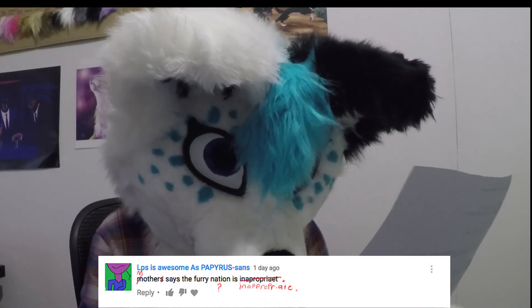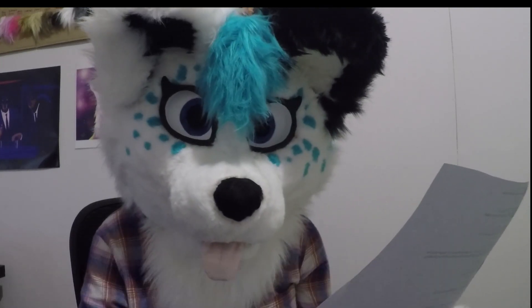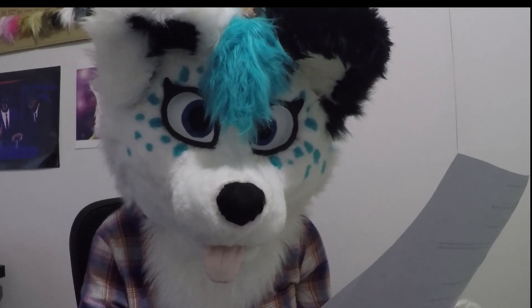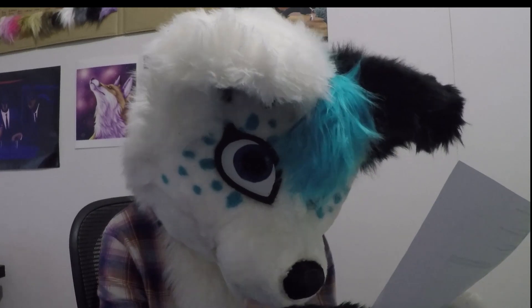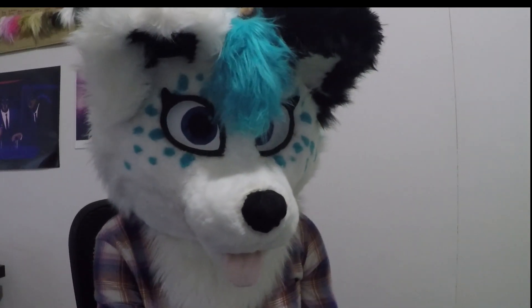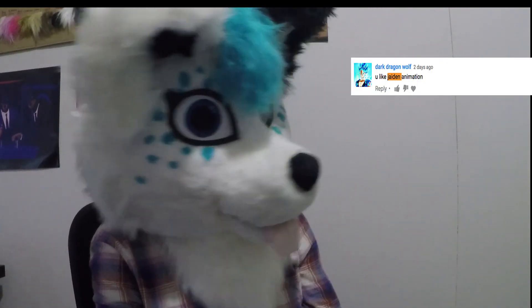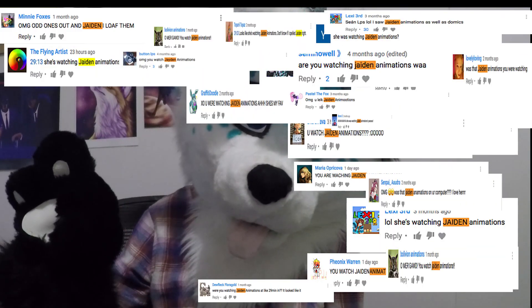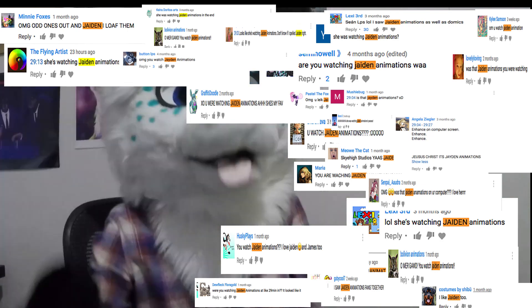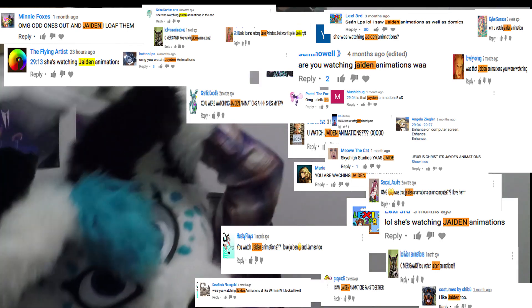'Mother says the furry nation is inappropriate.' Was she watching Jayden animations on her computer? Yes, I watch — do you like Jayden animation? Were you watching Jayden animation? Yes. Jayden animation.